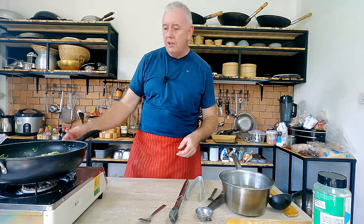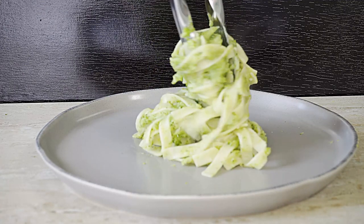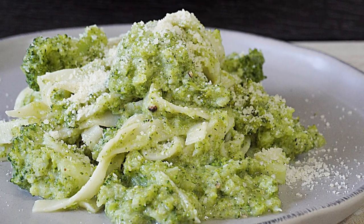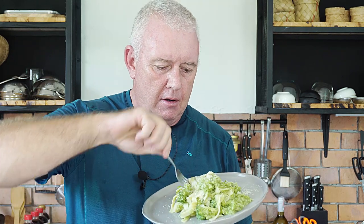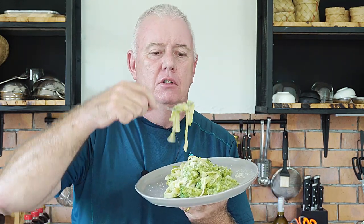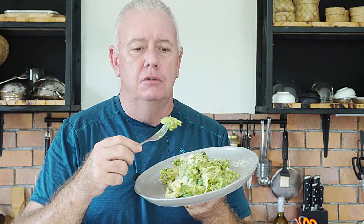Turn off the heat and serve it up. There we are — broccoli pasta, absolutely fantastic! You know, sometimes you don't need all that cream for a creamy sauce. This is amazing and relatively healthy too — absolutely delicious.